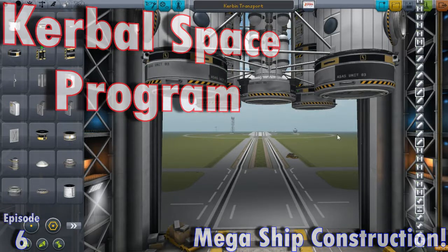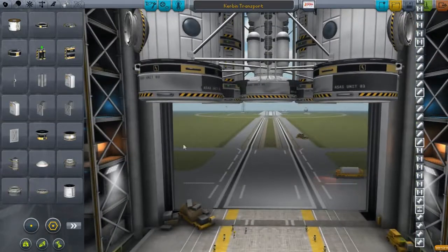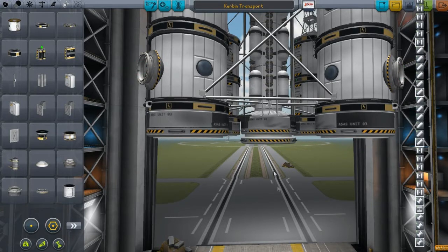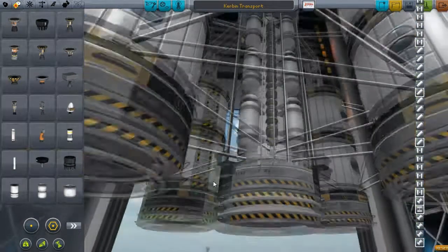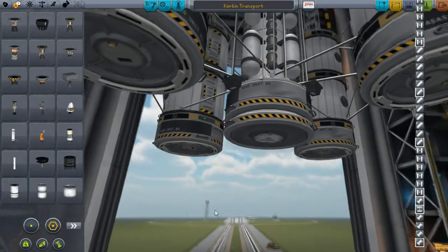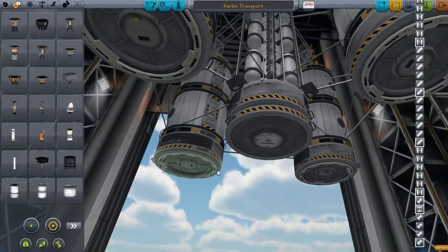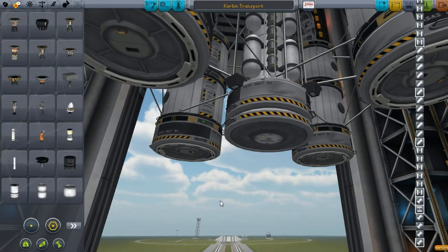Hello and welcome everyone to another episode. This is another megaship construction episode. What I'm going to try to do is work on our Kerbin Transport here, which is still in construction right now, in orbit around Kerbin. I'm going to do something a little bit different than basically any other creation I've ever made. It's going to be really different — I'm going to try, though I don't know how well this is going to work out or what this thing is going to do. Chances are it might not end up working correctly.